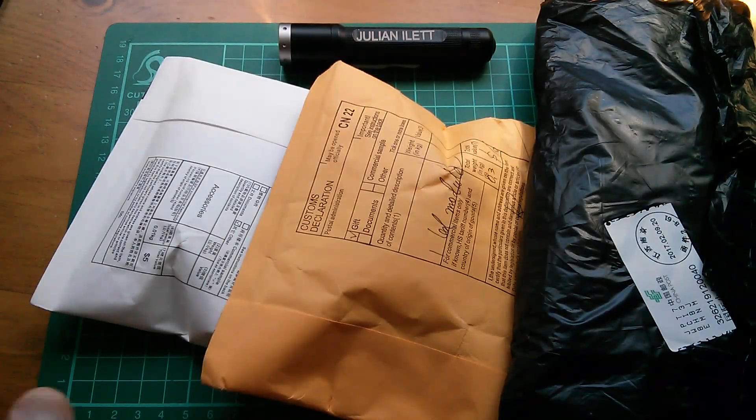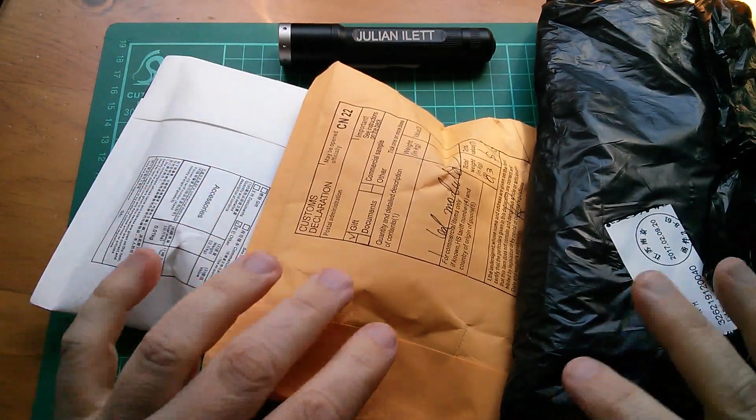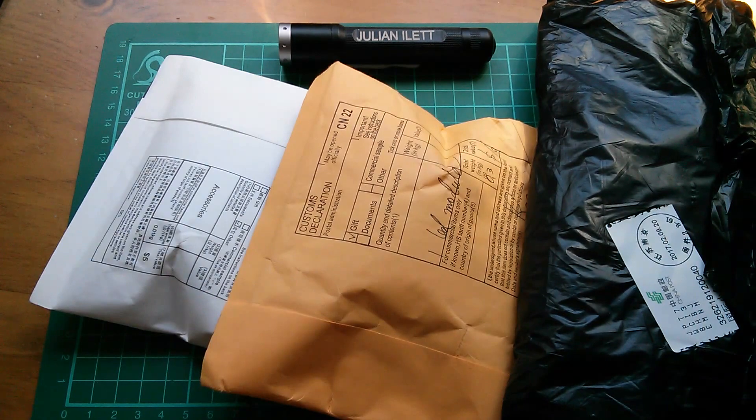Good morning all. It's Postbag and these three all have question marks on the other side, so I've no idea what they are.